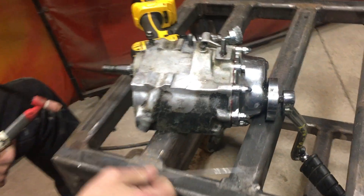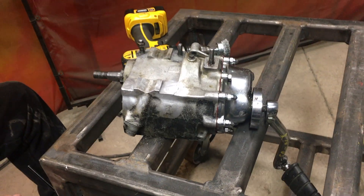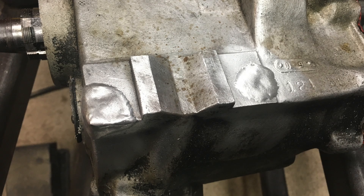We did all that welding with one rod. Let her cool down and she's ready for the customer.